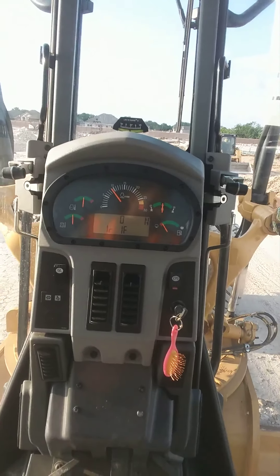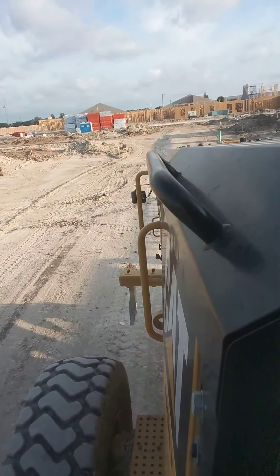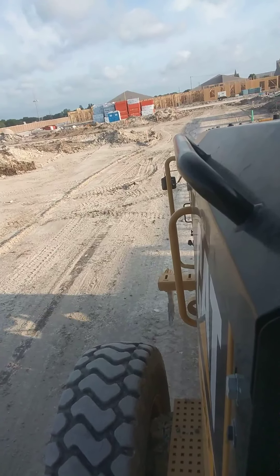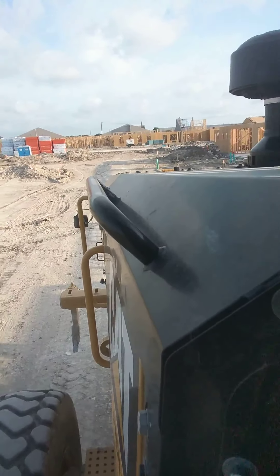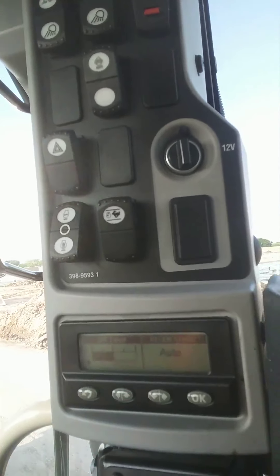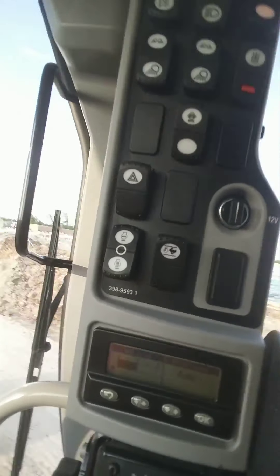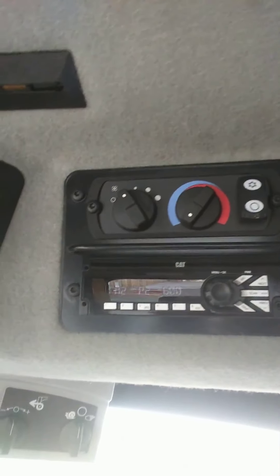Here's the rear ripper — up and down. Here's your computer status and different things, including the regen function. It's a really nice comfortable cab — nice and cool, nice stereo, nice and quiet. Just awesome. Anyway, we'll see you later.